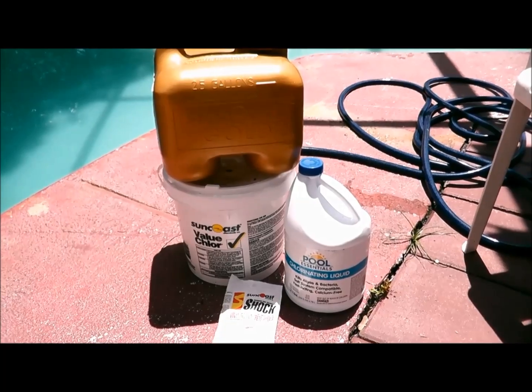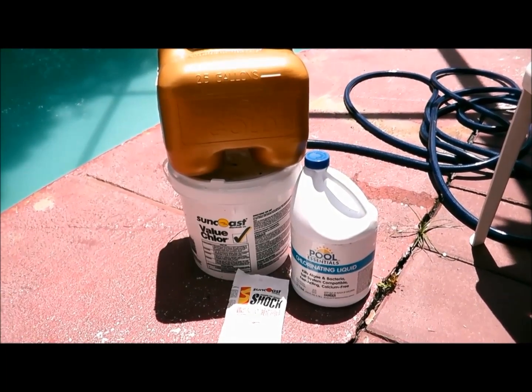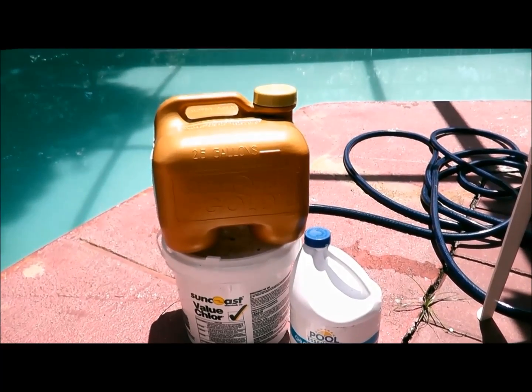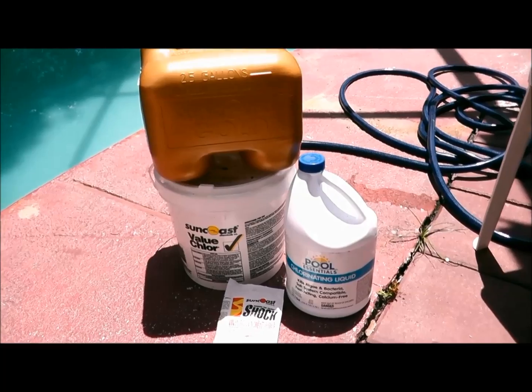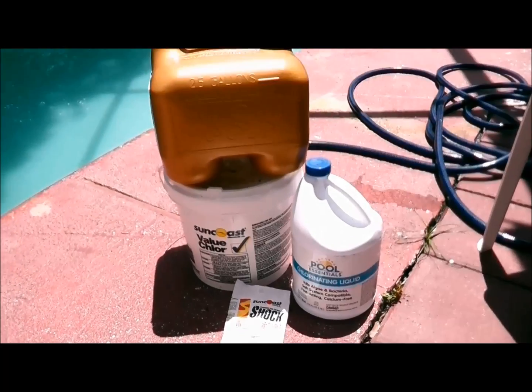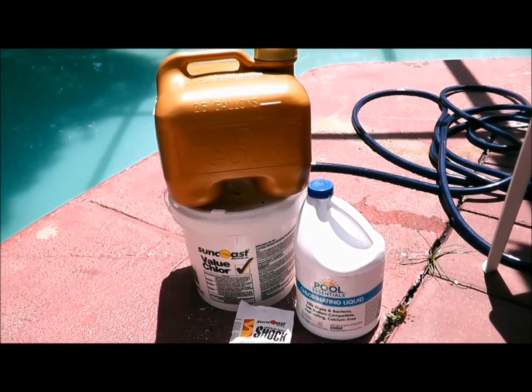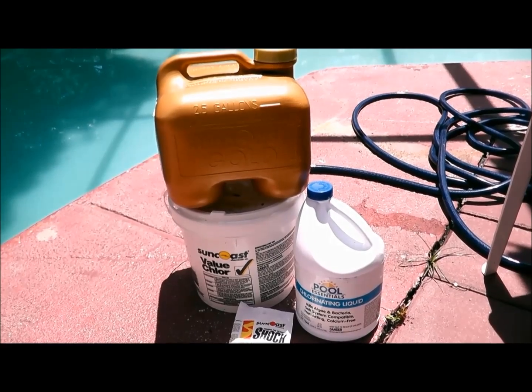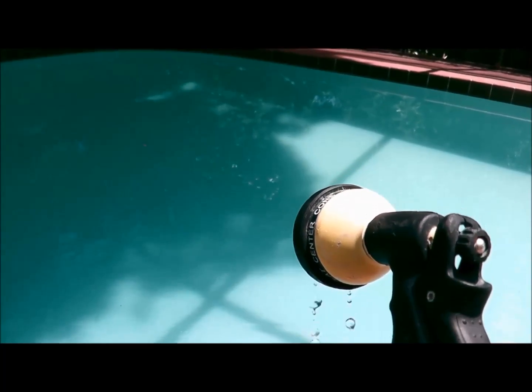So let's get started. The first thing that you want to do absolutely is to stop using all kinds of chlorine — liquid chlorine, bleach, chlorine tabs, and granular chlorine. That's the very first thing you want to do: stop using all kinds of chlorine, because the chlorine level will decrease on its own.